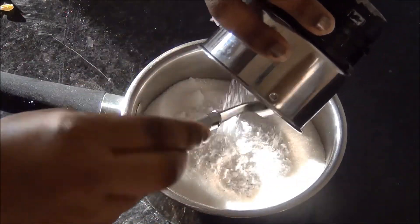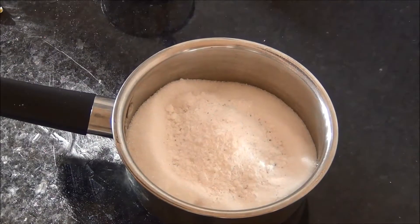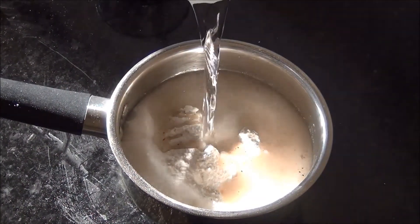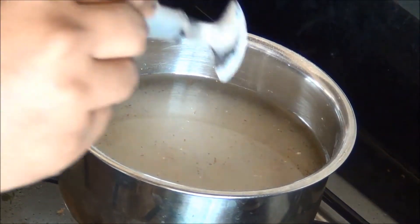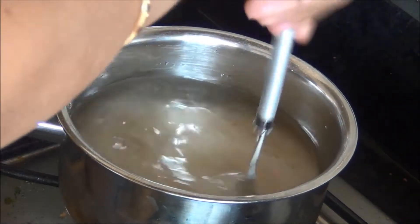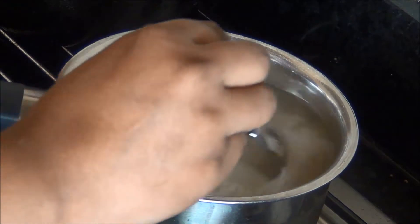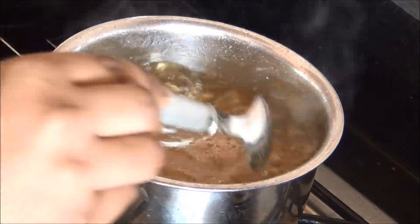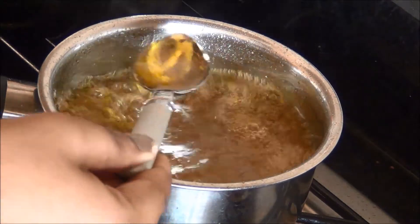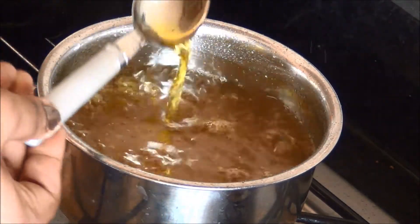Add about 1 cup — approximately 250 ml — of water to the sugar and heat at medium flame. Allow the syrup to come to a boiling point. I have also added a little bit of yellow food color to get the proper color for the laddu. Now the sugar syrup is ready.